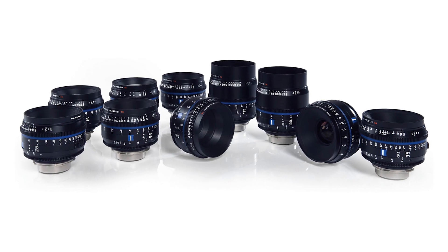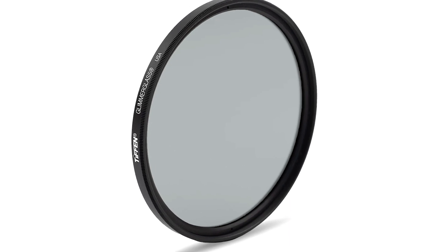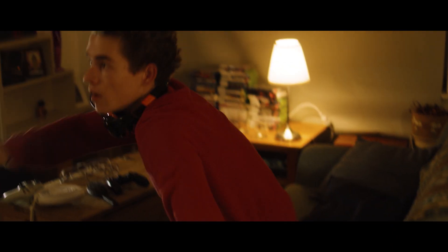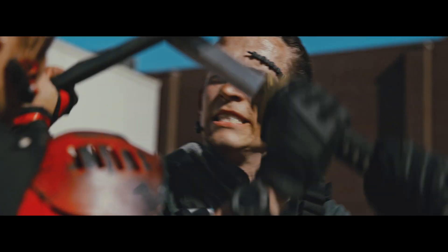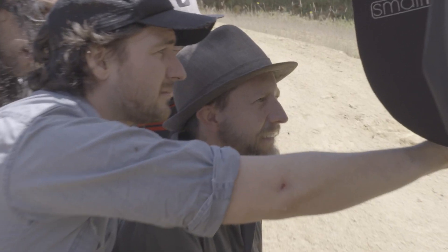The lenses I used were Zeiss compact primes. I used those because they're a relatively neutral lens — they're sharp and the color matching on them is quite good. That being said, I also put Tiffen Glimmerglass in front of the lenses. Essentially what Tiffen Glimmerglass does is create a little bit of bloom in the highlights, so if you look at blown-out windows or lamps you might see a little bloom. Glimmerglass also helps to soften skin tones. With digital sensors it can be quite hard, so I always try and use diffusion filters to soften off skin tones and just take the hard edge off a tiny bit.